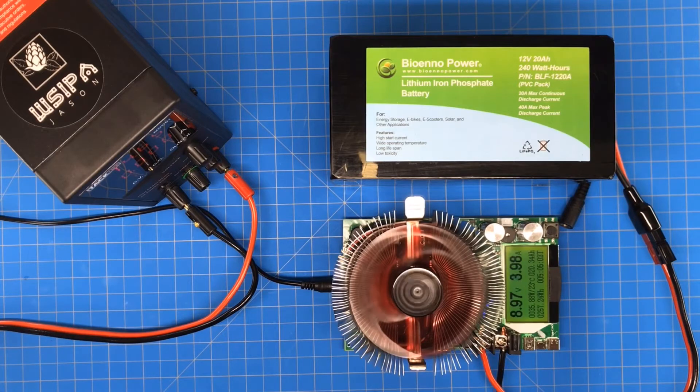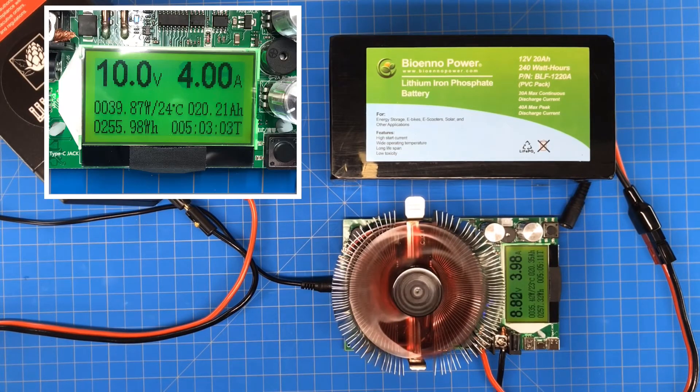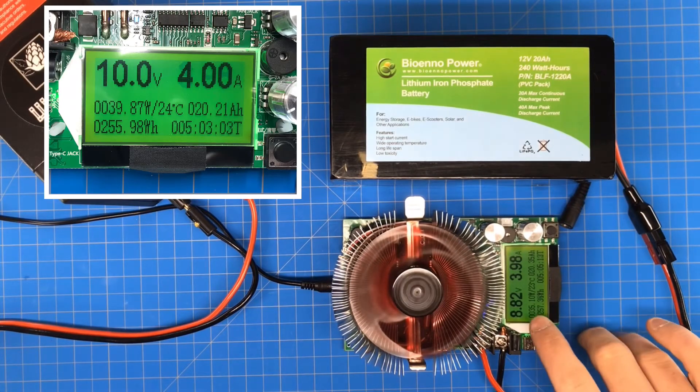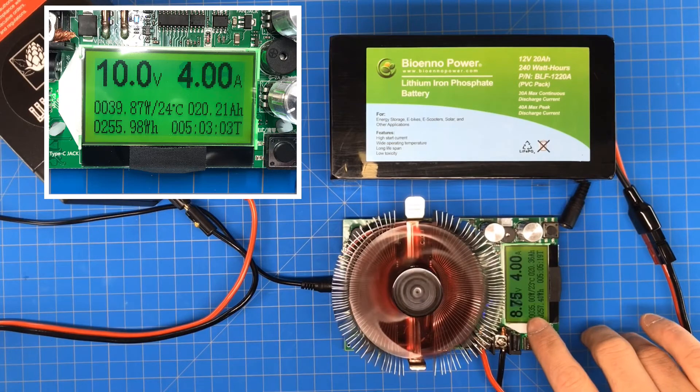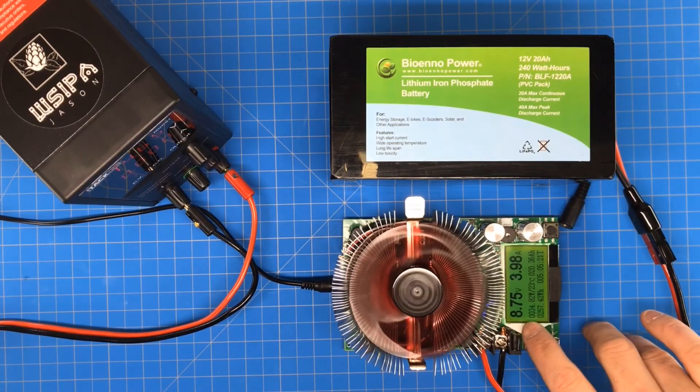We're just over 5 hours and the BioNL battery had no problem making 20 amp hours. We're getting pretty close to the actual low voltage cutoff inside the BioNL battery, so I'm just going to call the test right now. There's no need to go any lower than this.